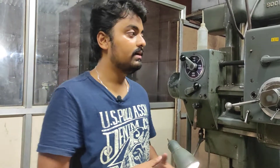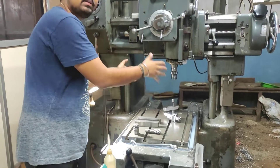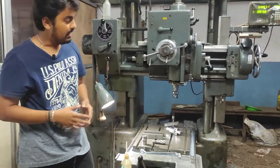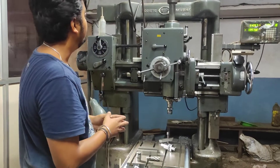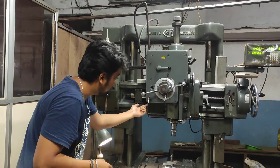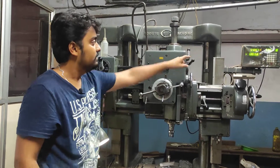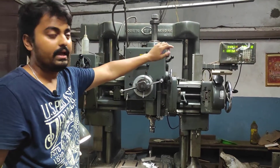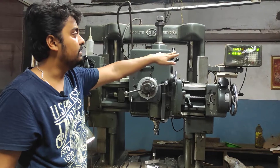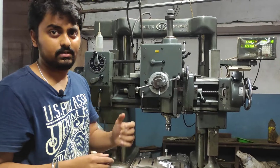The accuracy of this machine is plus or minus 10 to 15 micrometers. This is the bed on which the jobs are fixed. The coolant part is behind this, and the coolant flushes out from this nozzle. This is the DRO — 3-axis DRO — and you can just put in the numbers and adjust the X, Y, and Z axis directions.